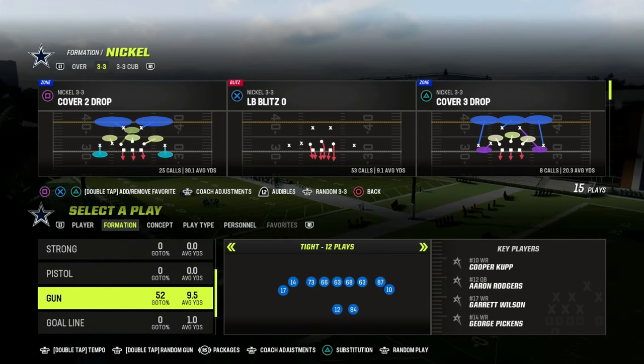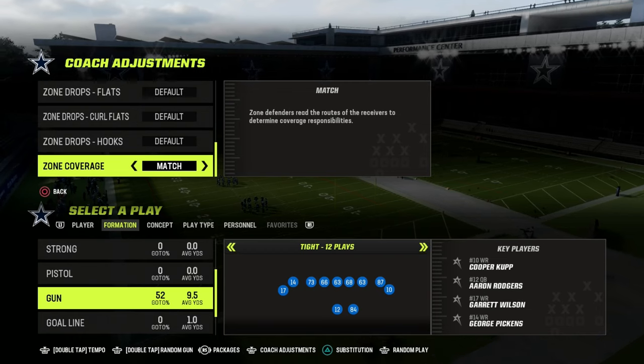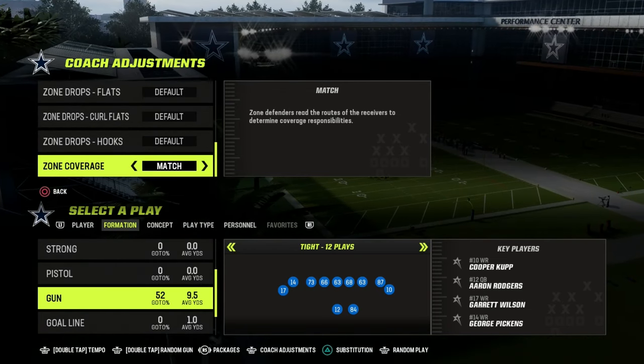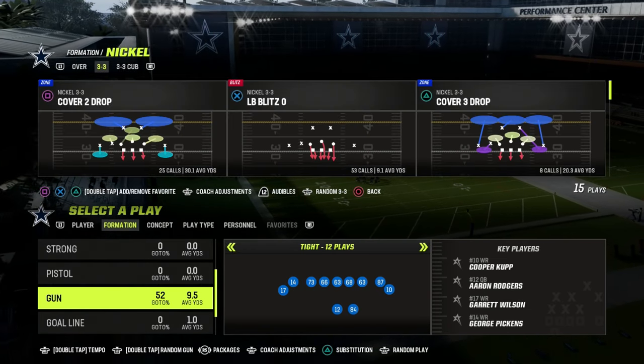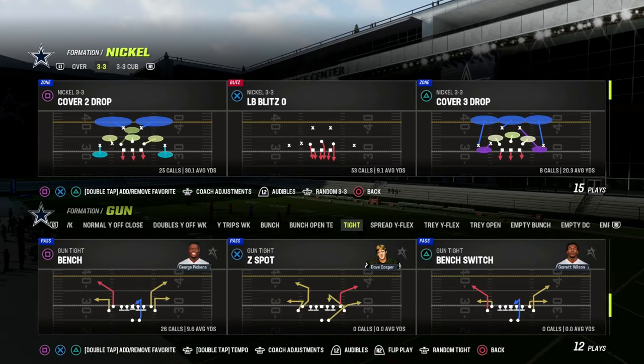Alright guys, let's take a look at match coverage against Gun Tight. I'm going to put my zone coverage here to match — that is really important. We are in the 4-6 defensive playbook and we're going to be taking a look at the nickel over.